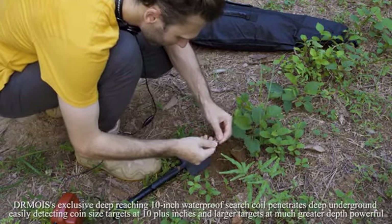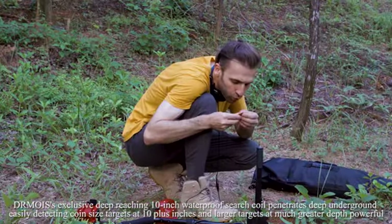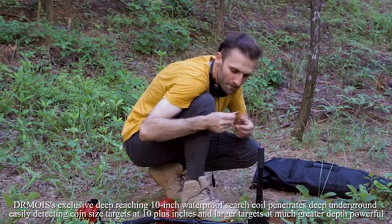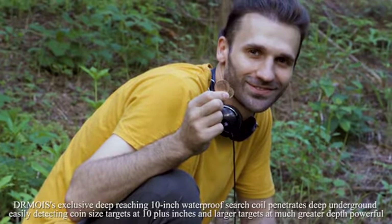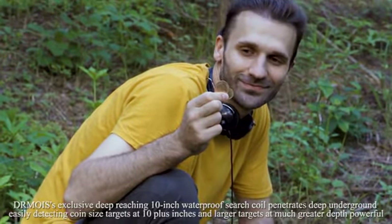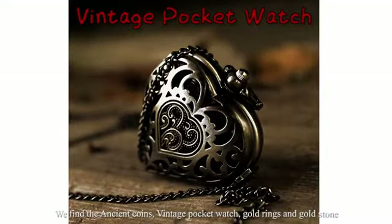Dr. Moyes' exclusive deep-reaching 10-inch waterproof search coil penetrates deep underground, easily detecting coin-sized targets at 10-plus inches and larger targets at much greater depth. Powerful finds include ancient coins, vintage pocket watches, gold rings, and more.